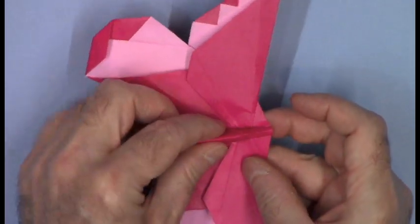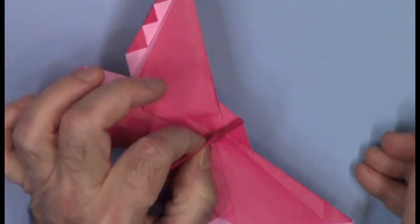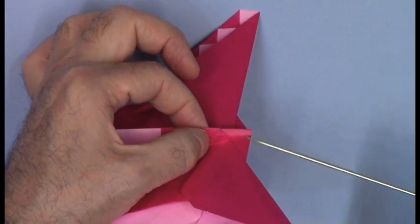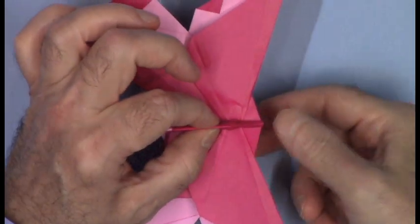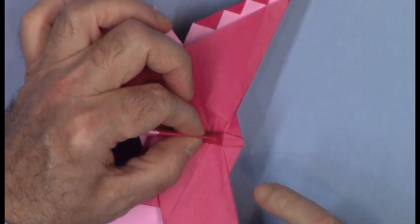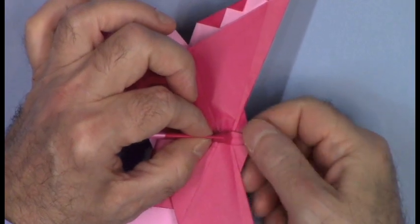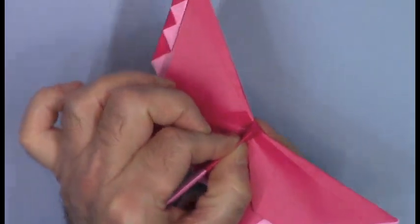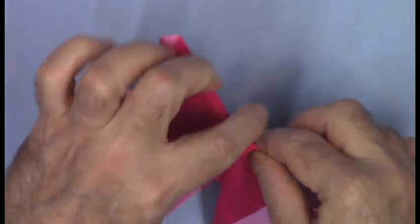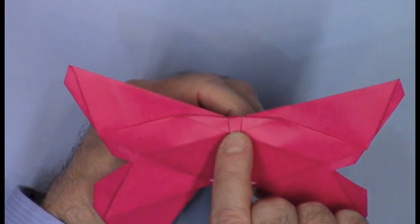Turn the paper over and hold the butterfly closed somewhere in the thorax region. You'll see this keel of paper here for the head. Pinch it flat — there's the squash fold. To finish the head, take this flattened piece of paper and bend it under, like that. So we've made the paper for the head.